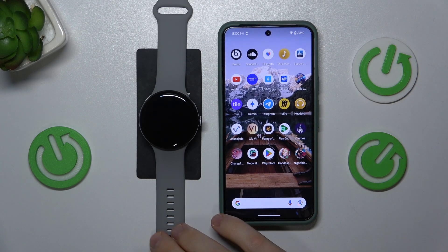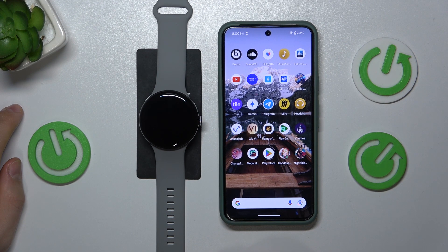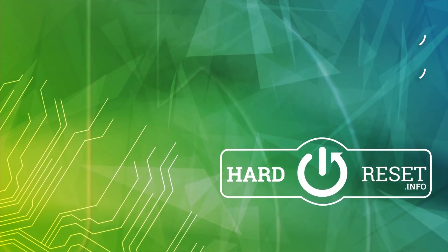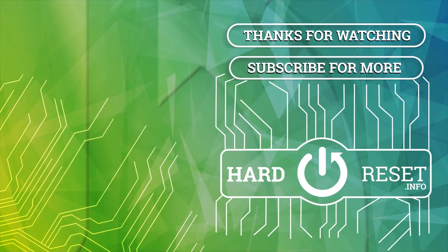And that's how you manage and customize watch faces on the smartwatch. Should you have any further questions, leave them in the comment section below this video. Thanks for watching and bye-bye!